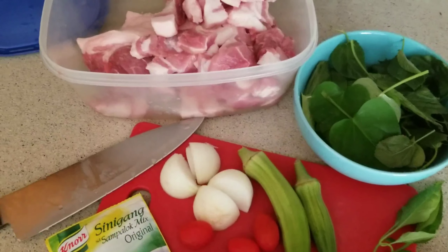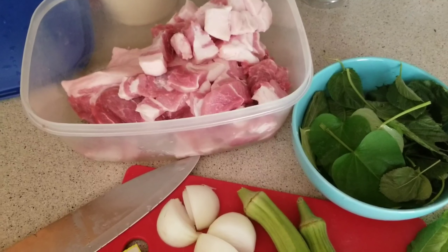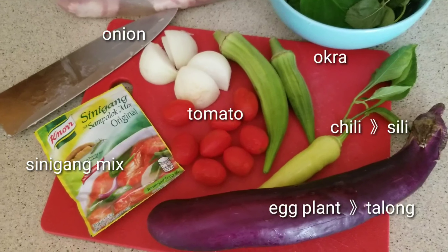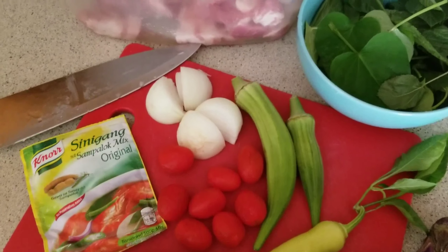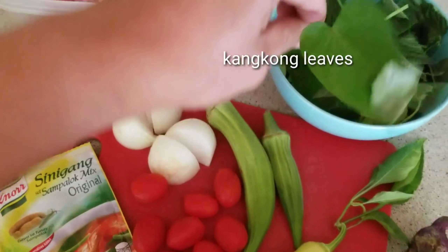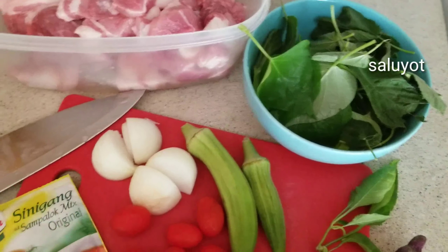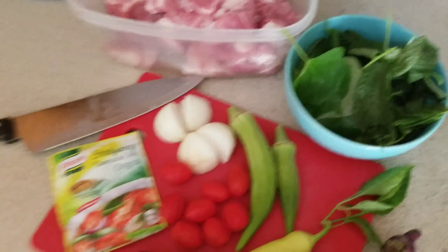We have our normal cut pork, onions, okra, chili or pepper, and talong or eggplant. I also have some kangkong leaves from a plant outside. And then we also have some saluyot — not your normal sinigang ingredient, but if you have these leaves you can also try putting them in your sinigang.